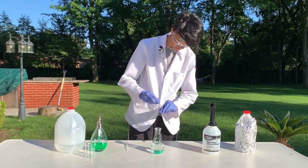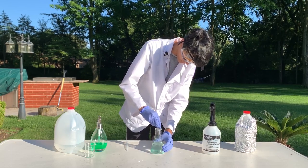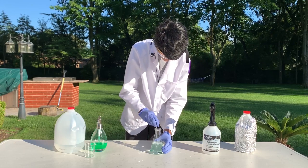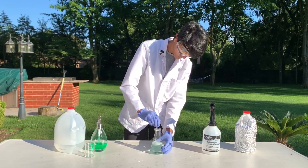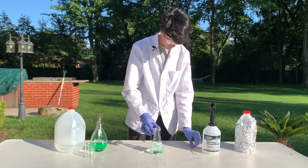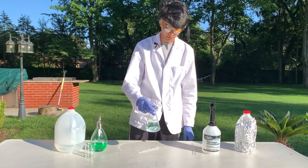Now I'm going to add some soap to this mixture and mix it in. And this is our disinfectant spray mixture.